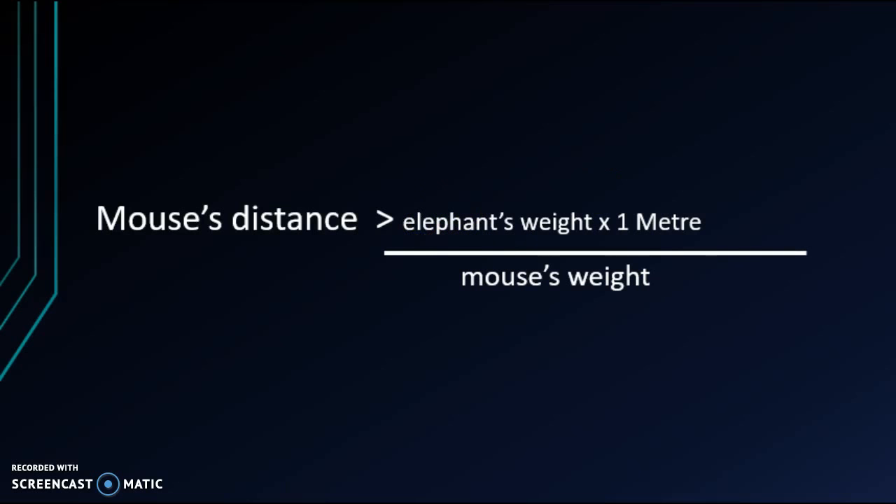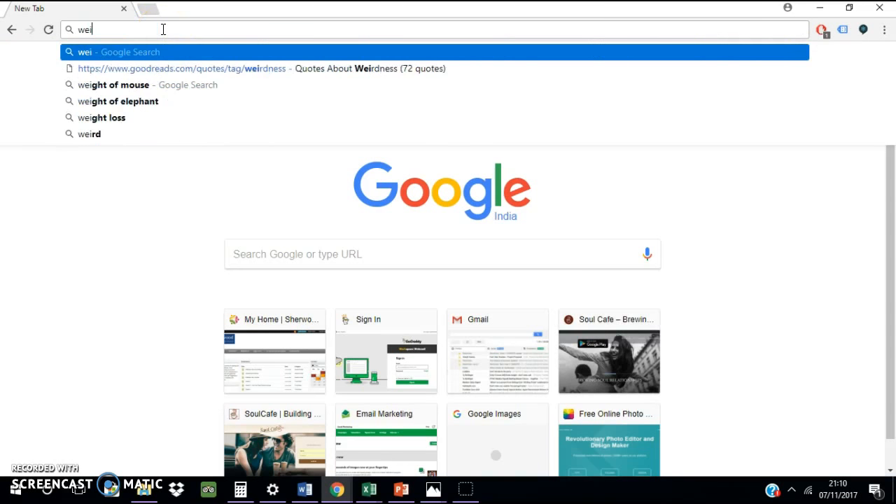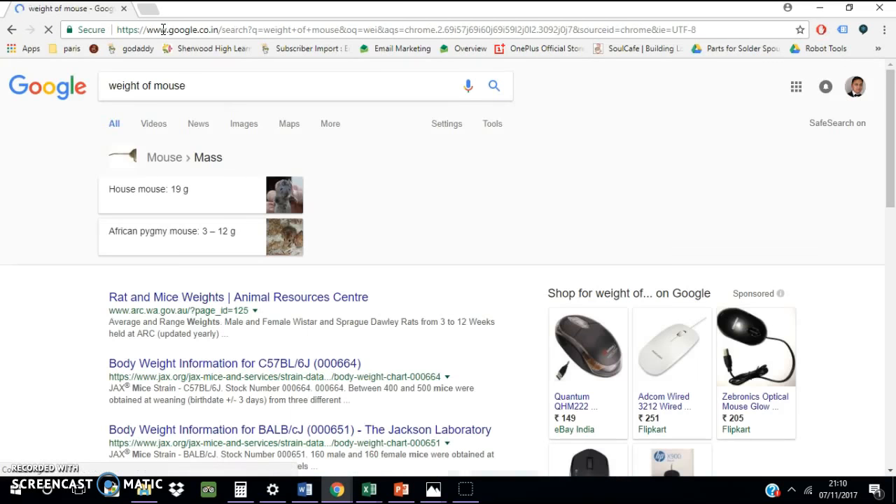Now what we need to do is find the weight of the elephant and the mouse. For the mouse, a house mouse would be 19 grams and an African pygmy mouse would be 3 to 12 grams. Let's go with the house mouse.